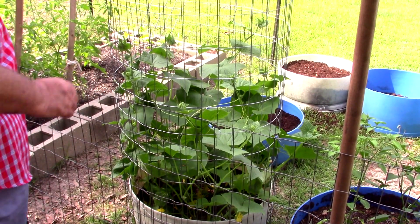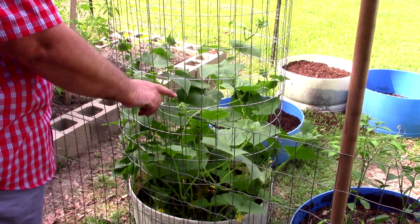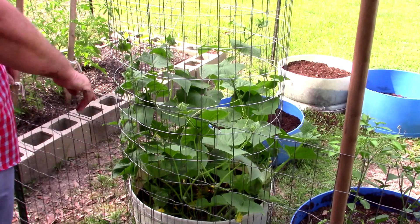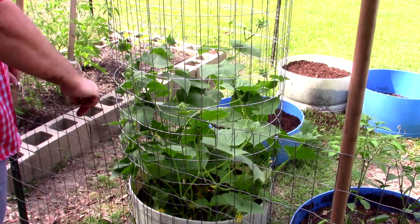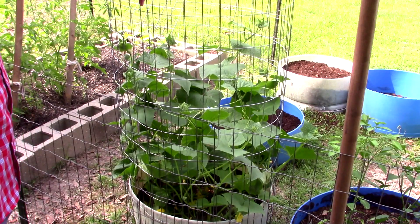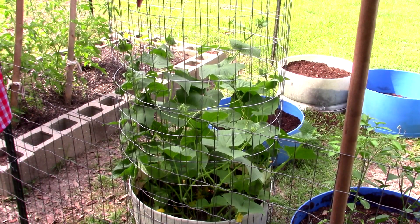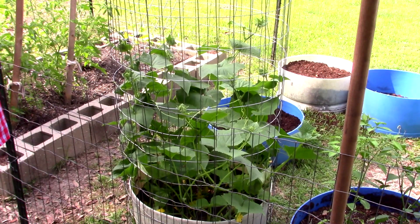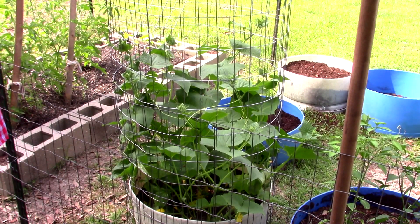Also, a little update on my cucumbers — they have a lot of buds, flower buds, at the bottom and a whole bunch at the top. This thing is halfway up the trellis now. It's only been about four days since I put the trellis in. Anyway, that's my cucumber plants in a raised bed.